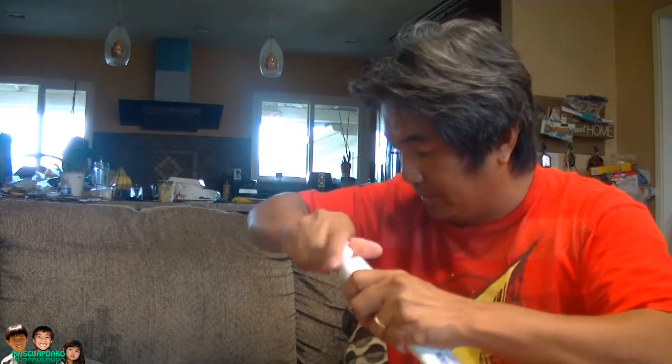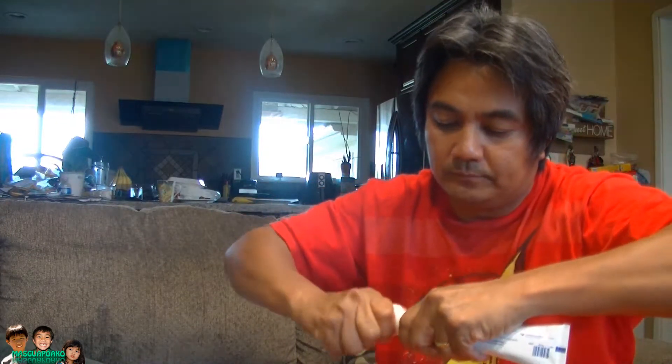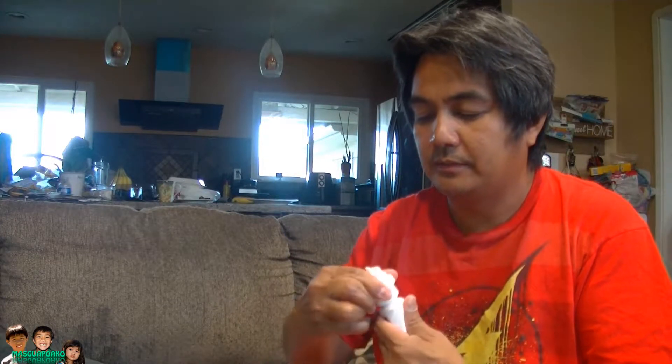I got a brand new toothpaste here. Remove the cover — there's a little silver seal in there. Let me insert it and tighten it like this. Going in. Now it's supposed to be primed by squeezing it until the toothpaste almost comes out.